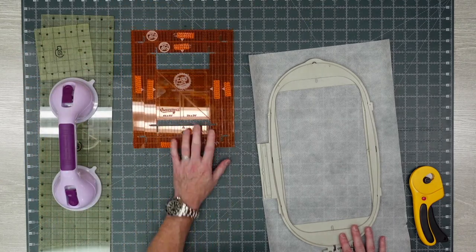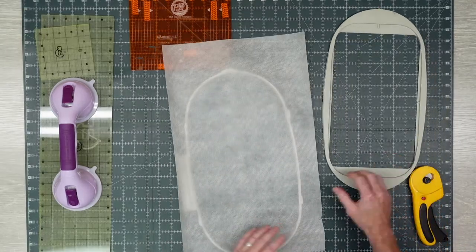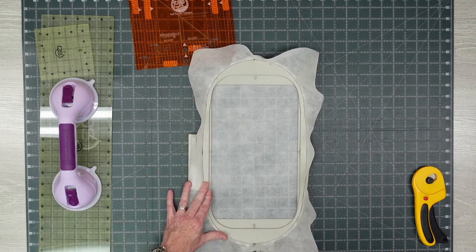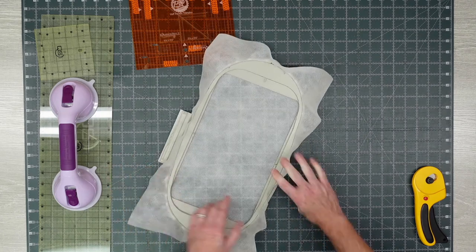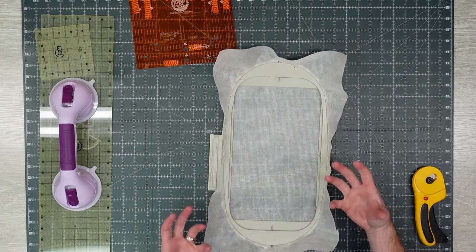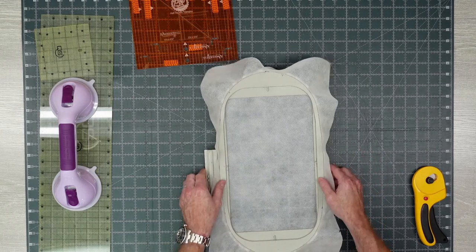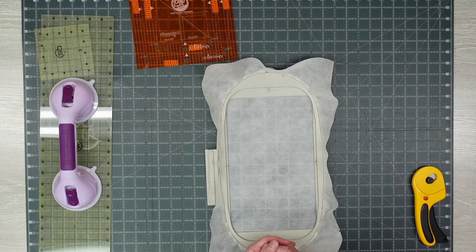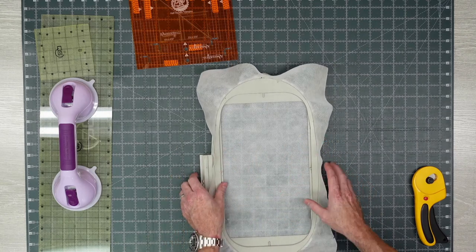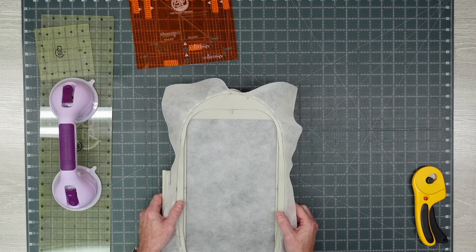I'm going to pop this out and hoop this up, and this is exactly what we're going to do — hoop right alongside you and show you how fun and easy all of this is. I'll tighten it up and make sure we're good with our stabilizer. This is water-soluble — what's neat about it is it embroiders like a fabric, but when you wash it away it completely vanishes. It's great for patches, for what we're doing today, and especially for towels where you don't want anything on the back when you're done.